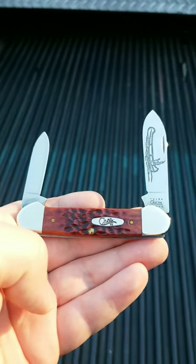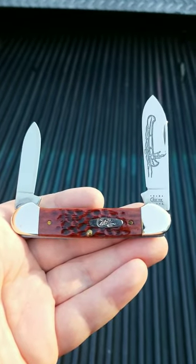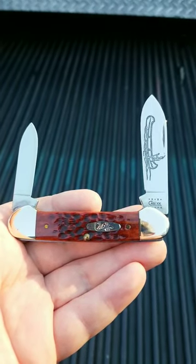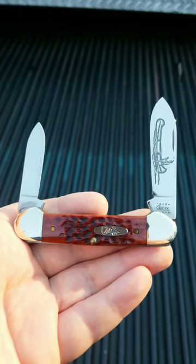To me, a Case Canoe doesn't get any better than this, and I really like it. So I hope you do too. This was a Knife of the Week — if you have not seen that, please subscribe, and every week we put up a post of a different knife.